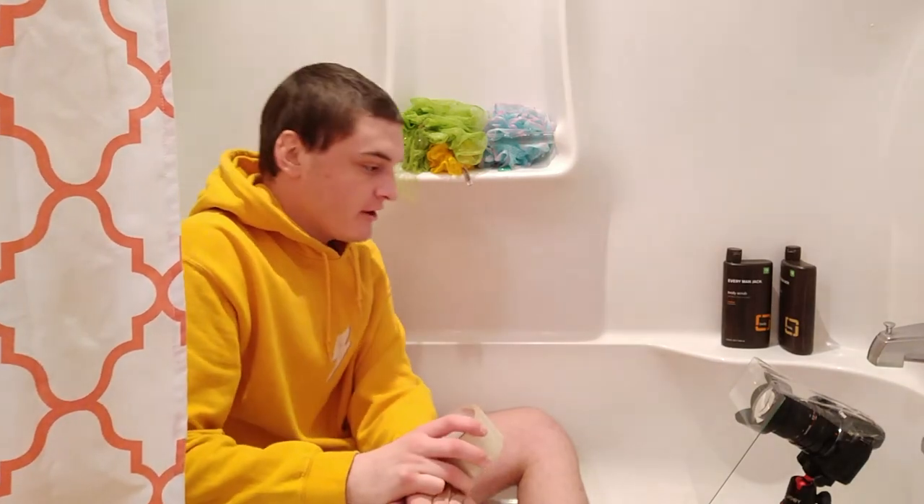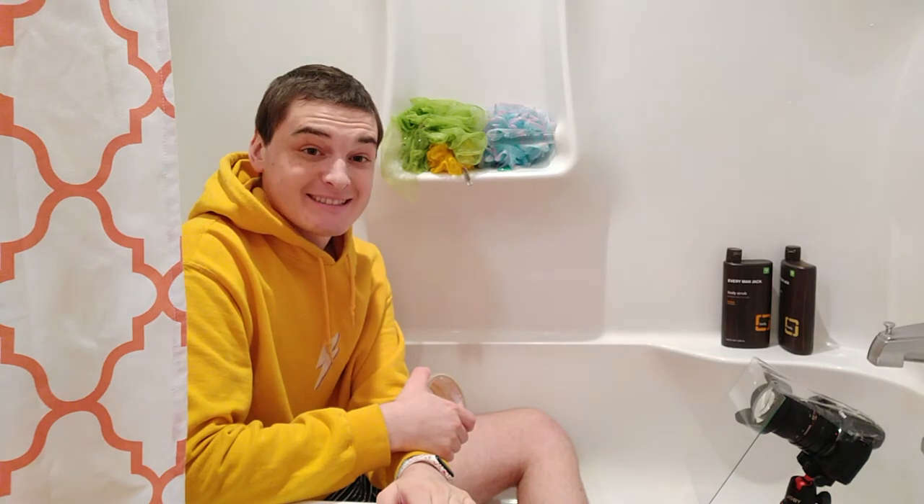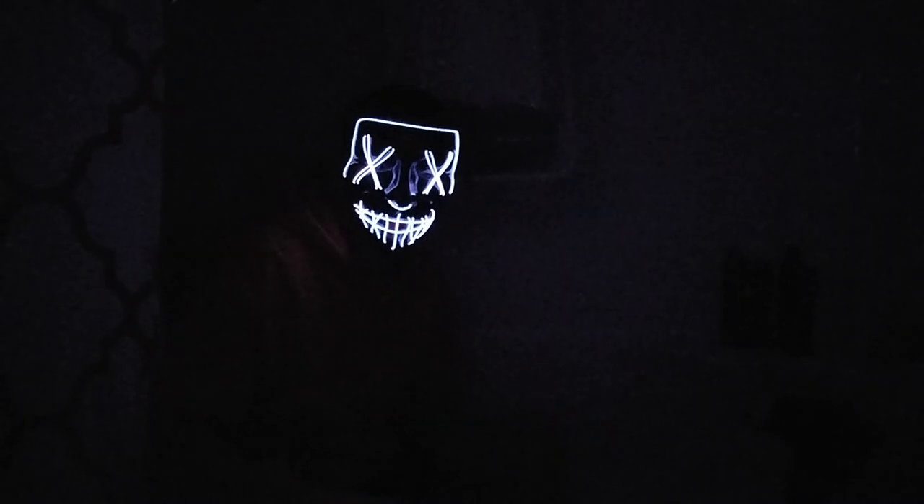We've moved into the bathroom. The only place I can really throw water around in my house is gonna be the bathtub. I got the same setup as before — just got the glass in front of the camera so it's perfectly set. I'm gonna turn off all the lights and then use this bad boy — the light-up mask. I think the batteries are good. Let's see if we can make some water magic.